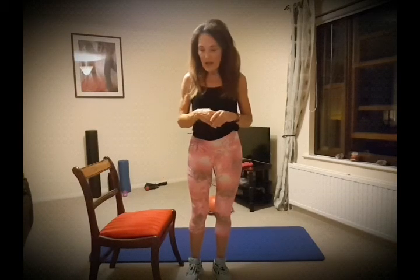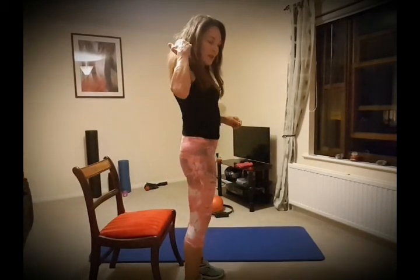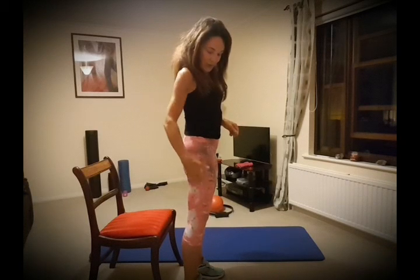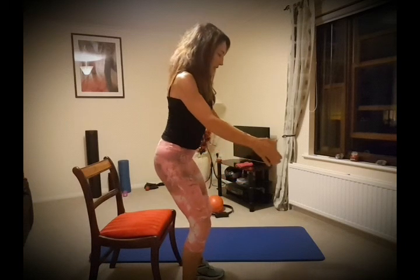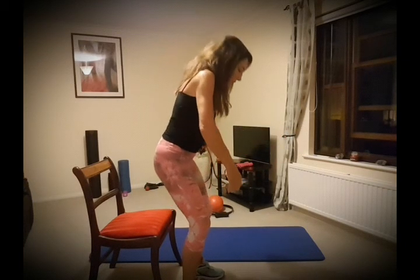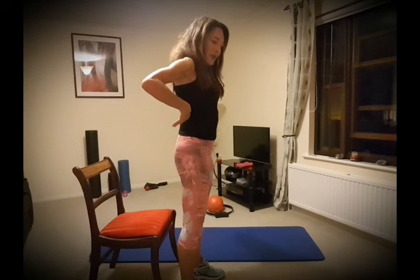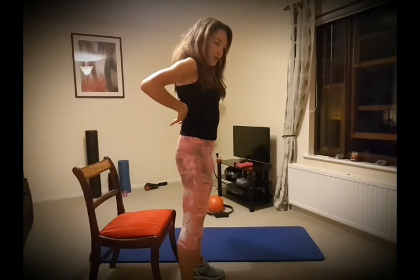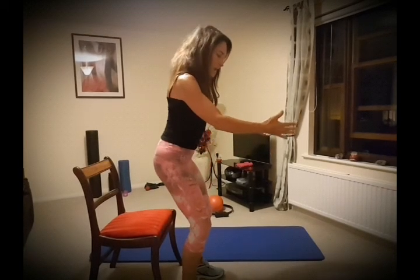The way I demonstrate this in my classes is by using a chair. We've done our three points of connection — ears in line with shoulders, hips, etc. When we go down into our squat, we need to keep that position rather than leaning forwards. We keep that alignment, which protects our back — shoulder blades back and down, abdominals in — and that takes all the strain from the lower back.